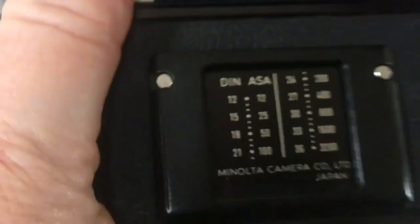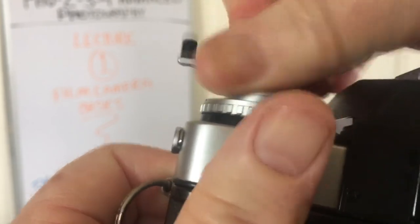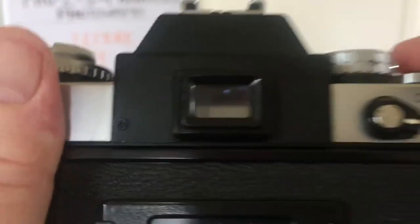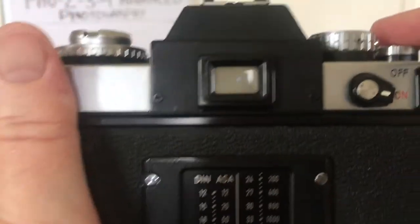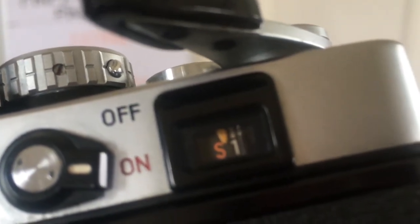There we go — put the film rewind back in. And now I should be able to take photos. This little window here will keep track of where my photos are.